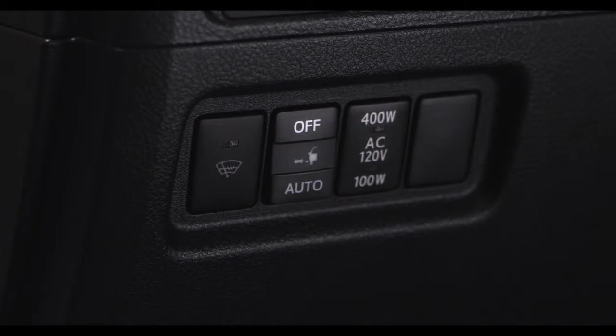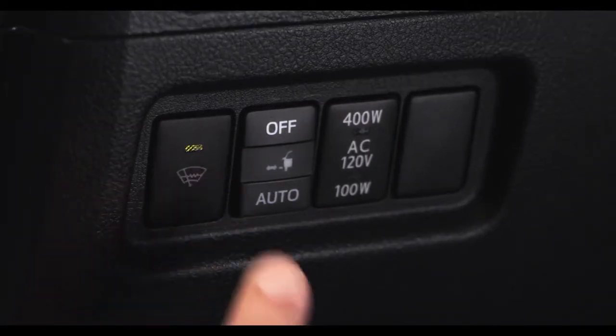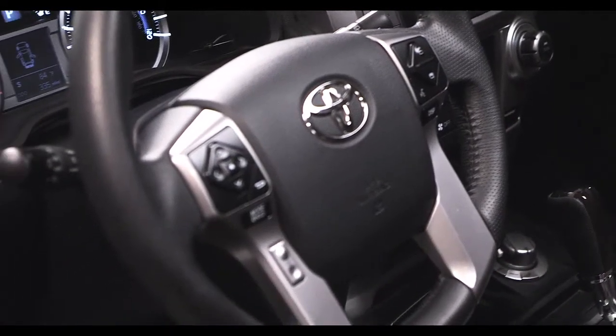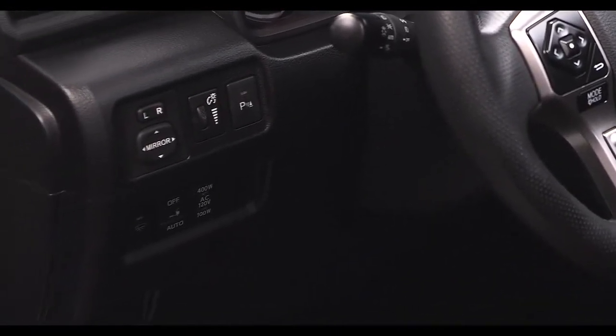Select 4Runner models include a front de-icer. It is switched on and off using a button below the power mirror controls on the left side of the instrument panel.